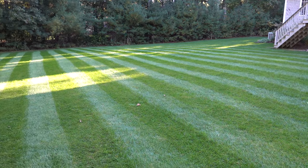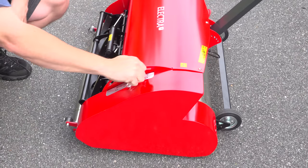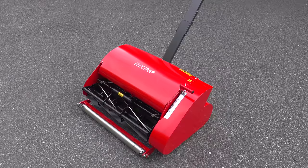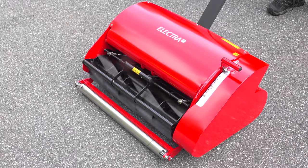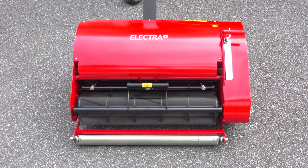I reviewed the original Electra about two years ago but this is their latest model. They've put a number of improvements in this mainly based on customer feedback and some of the issues that they had with the earliest ones. The outside dimensions of the new Electra haven't changed from the original and it comes in two versions — you can get it in a 22 inch model that you see here or they also offer it in a 17 inch version.